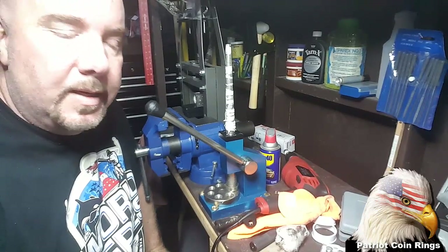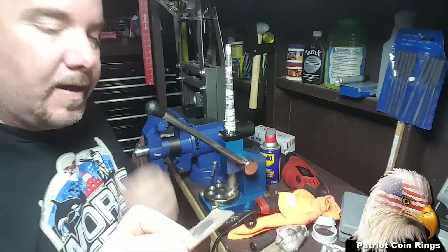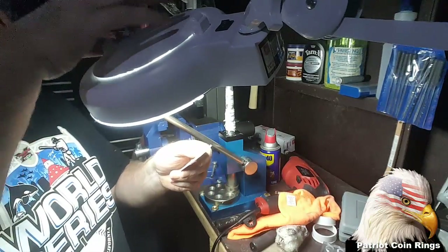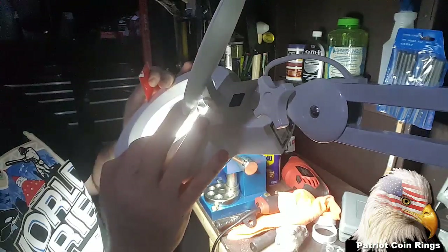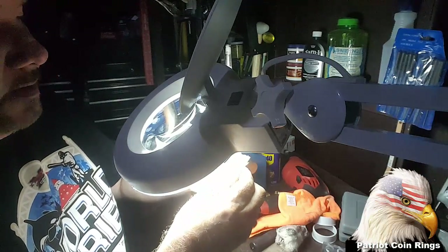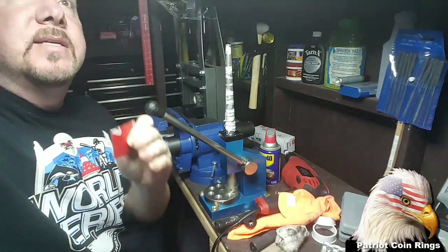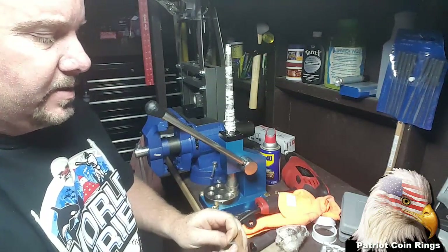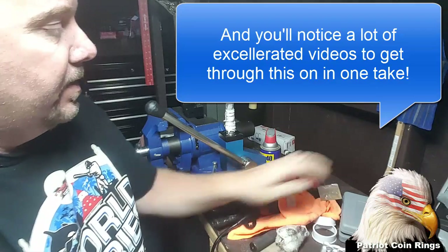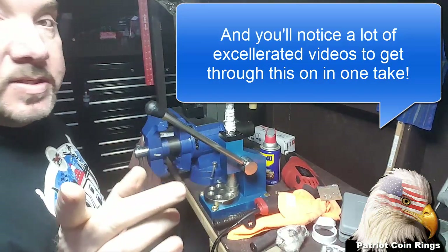Hey guys, Mike here with Patriot Coin Rings. Had a lot of fun making that last Canadian coin ring from the big penny. The last one was a 1919 and it just came out gorgeous — it was the first one I had done using only a 5/8 inch hole and it still came out really good. I was really worried about it tearing. This one is a 1911, so we're gonna do another one today. I'm not gonna be talking nearly as much as the other video — I'm just gonna zip through this as quickly as I can.